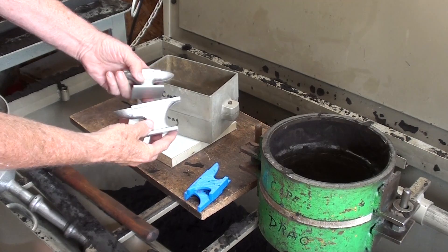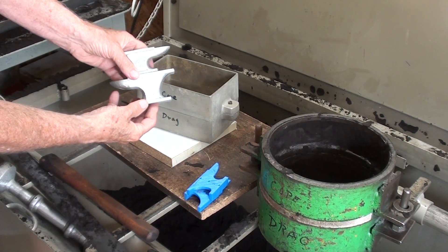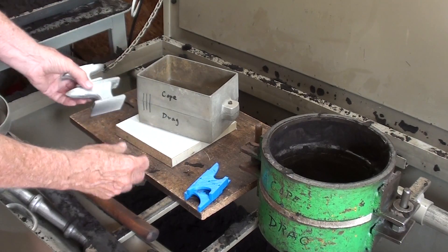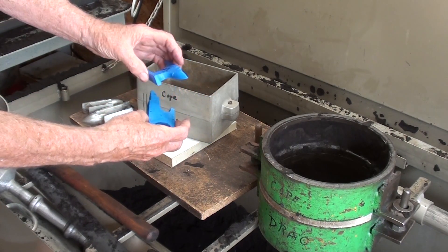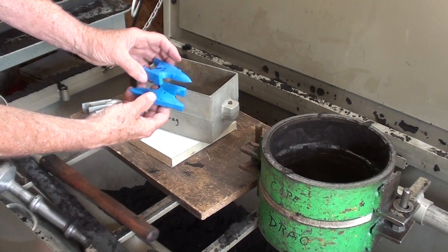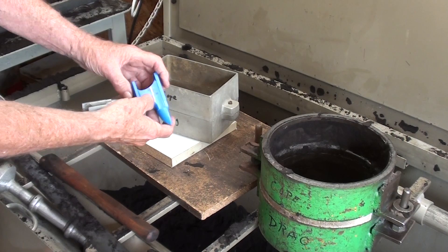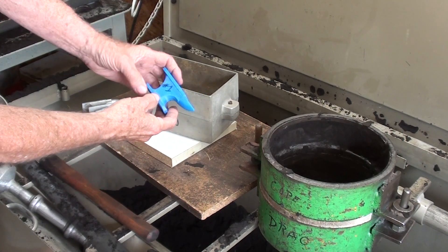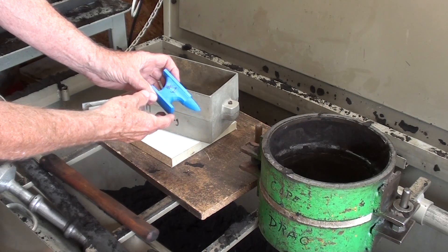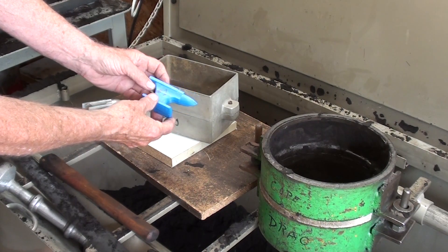In the last two videos, I made these little aluminum paperweights of an anvil, two different sizes, and I made them from 3D printed patterns. Go back and watch those videos if you haven't already seen them. Today is a little different take — I'm going to do the same thing, but I'm going to pour this one out of lead instead of aluminum, and we'll compare the weights.